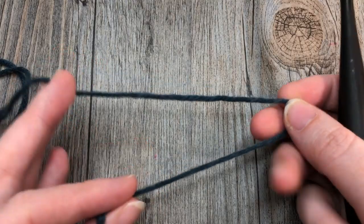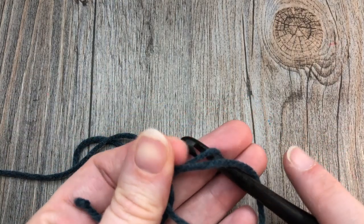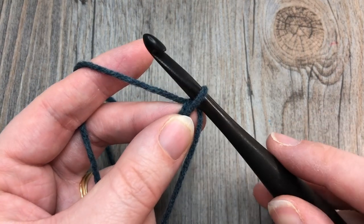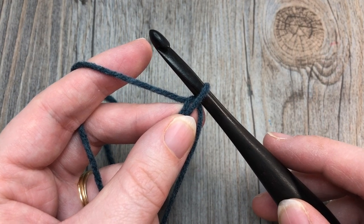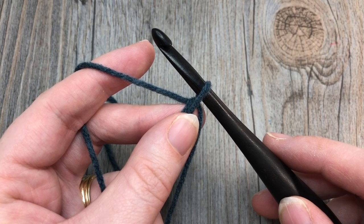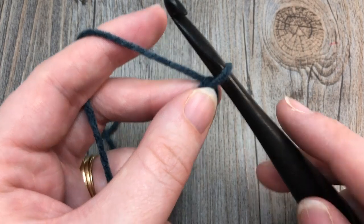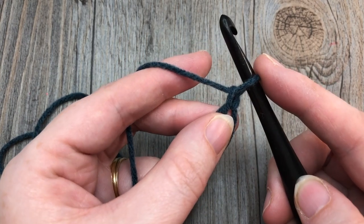To start, for my shawl I began by making a magic ring. I simply cross my yarn over like I would a slipknot, grab hold of that working end, pull it up, and hold on to my ring until it's time to tighten it at the end. Another option if you don't like making the magic ring is to chain two and then work the first row into that second chain from your hook.